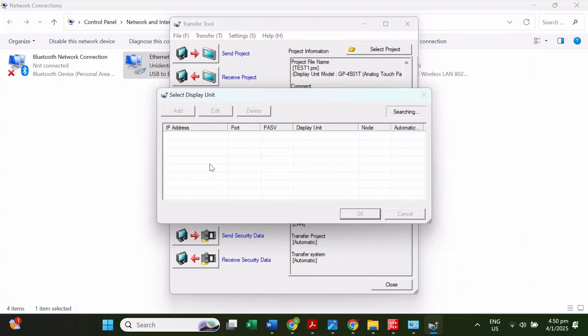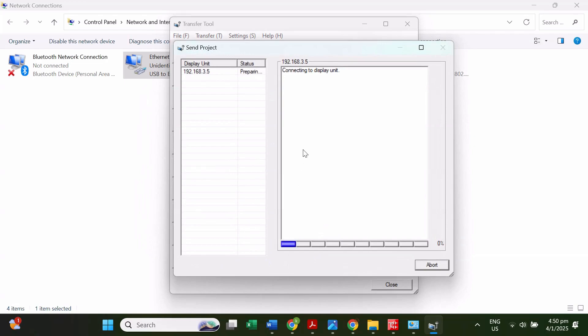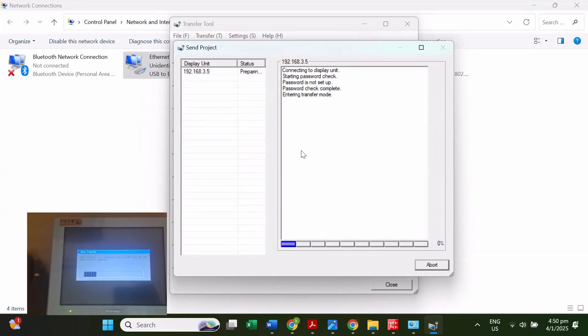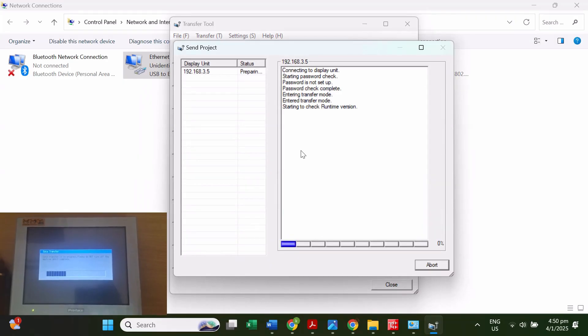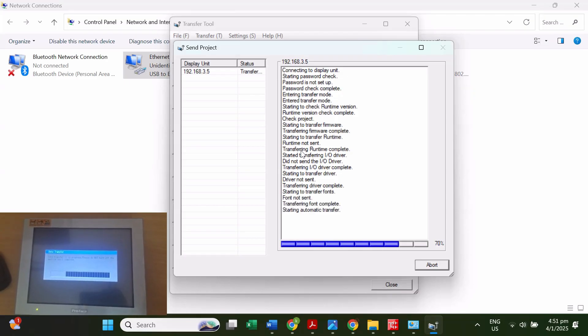Click Send Project. The IP address of the HMI is automatically scanned here. Click that one and then click OK. The downloading has started. All the parameters like screens and communication settings — everything is downloading now. The real hardware itself shows the downloading process, and it takes some time to download all the parameters.